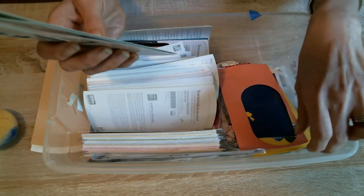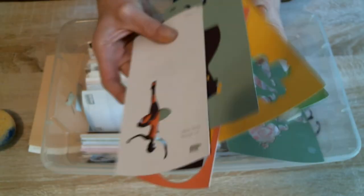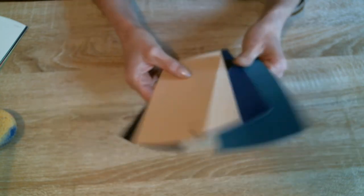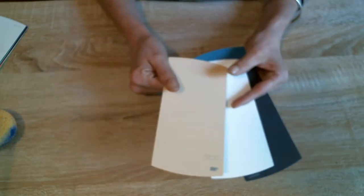Without further ado, I am going to pull out some of these paint chips and we're going to make some art with them. I've already chosen a few of the paint chip bases and just random colors. We have a turquoise, a blue, a black, white, and a tan.